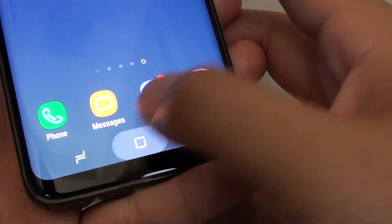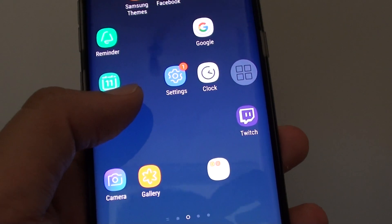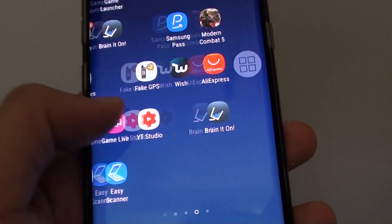And that's it. Tap on the home key will take you back to your home screen. Thank you for watching this video. Please subscribe to my channel for more videos.